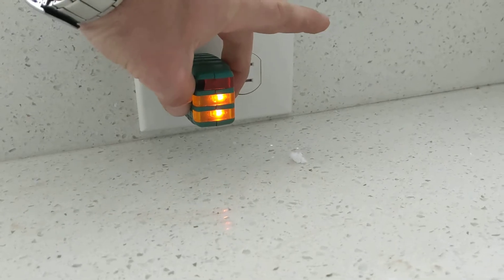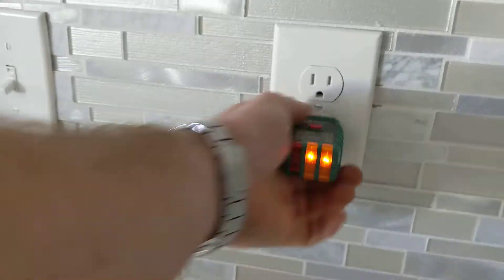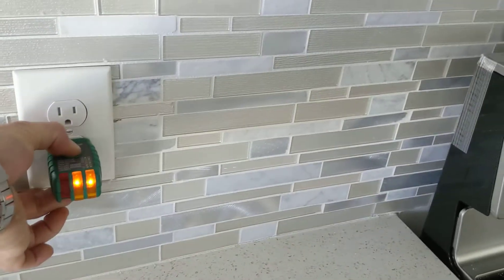We'll test the one on the right — press the button, nothing trips. And we'll come over here to the left of the stove and press the button — nothing trips.